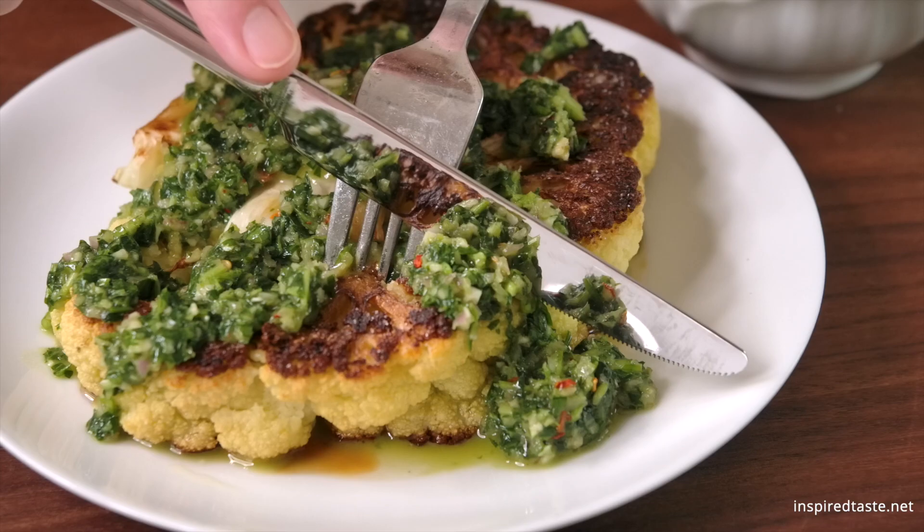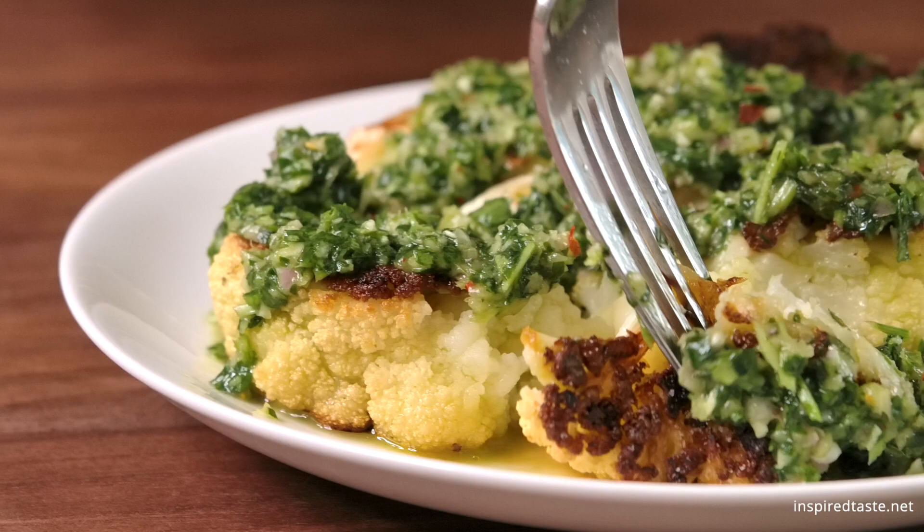We're Adam and Joanne from inspiredtaste.net and welcome to our kitchen. We are showing you how to make our perfectly golden brown cauliflower steaks with our favorite chimichurri sauce.